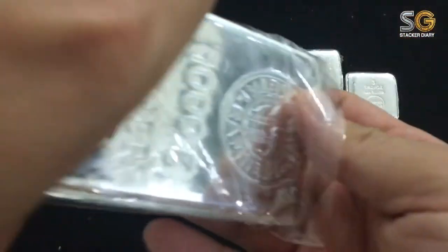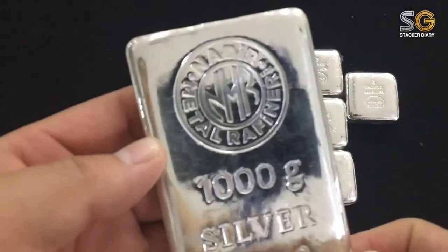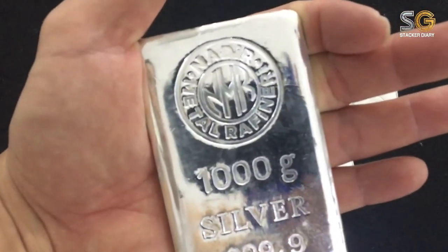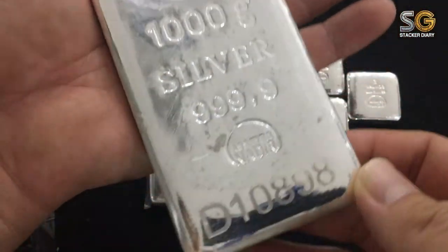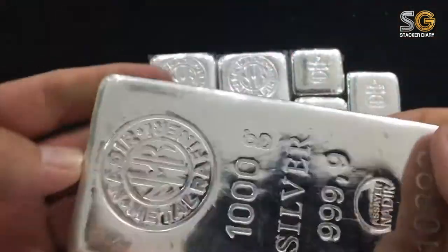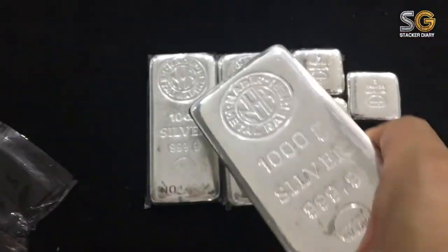This is my first thousand gram silver bar, from Nadia Metal Refinery company. Nadia is a Turkish company. Whenever you hold the silver bar in your hand the feeling is so real, so good. The sound is good too. There's a serial number here.